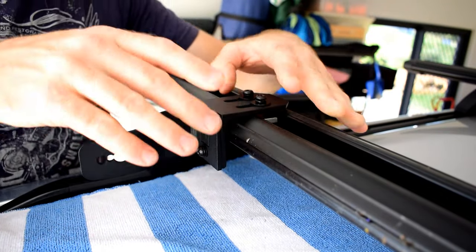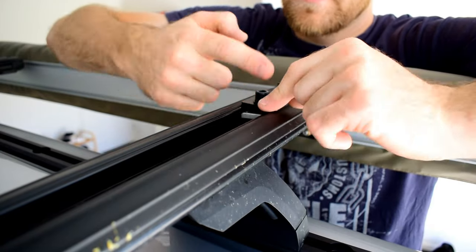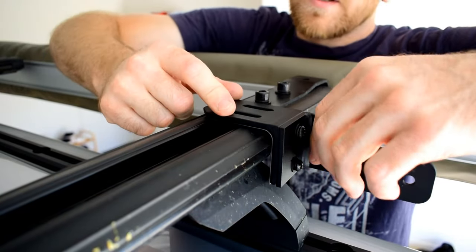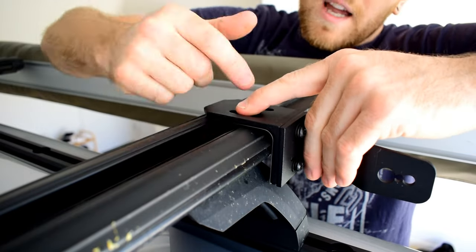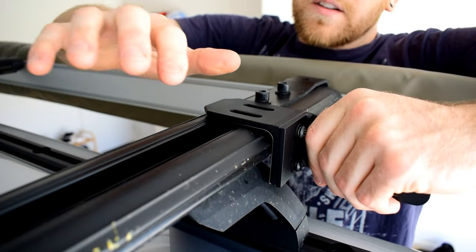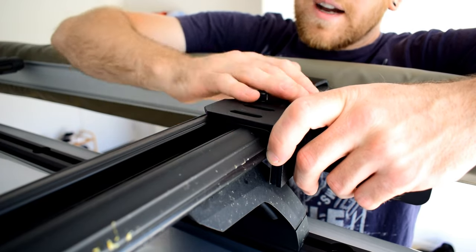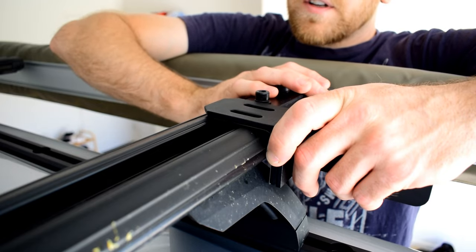Because I've got the awning on this side, the brackets actually protrude a little bit inwards, which limits the size of light bar I can fit on the roof. I measured it with a tape measure and thought I could fit a 42-inch light bar, so that's the one I've chosen. If you didn't have an awning, you could probably fit a larger light bar, but for this roof rack system with the awning fitted, a 42-inch light bar is the perfect size.